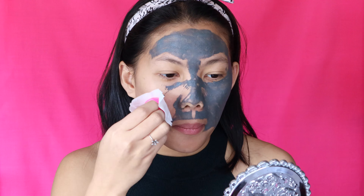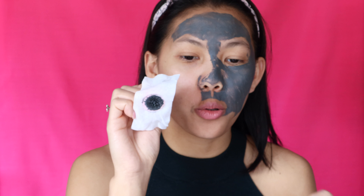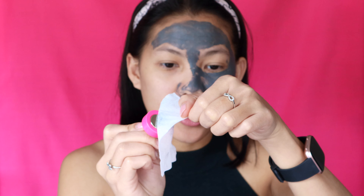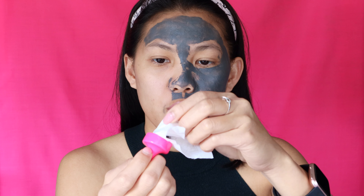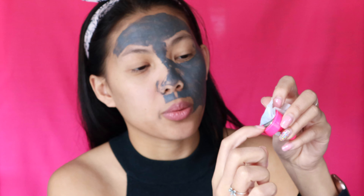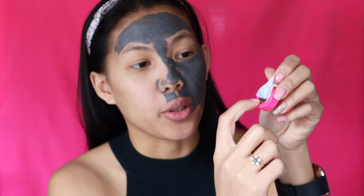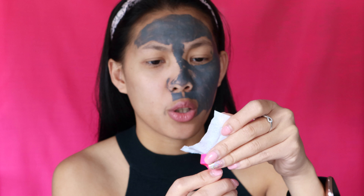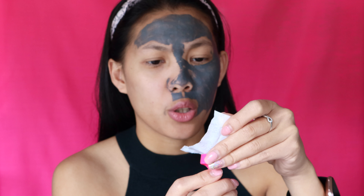It looks like a flower! Before fully removing it from my face, I can't feel any tightness — I can still move my face and talk. There's no tightness at all. I just feel that my face is very oily, which I think is a good sign.